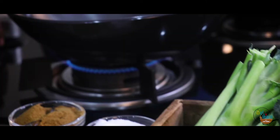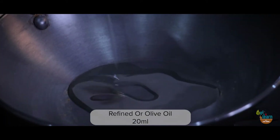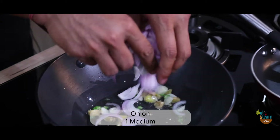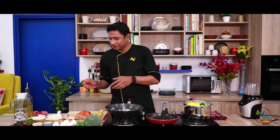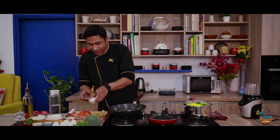I will heat the pan. I will add olive oil or refined oil. The pan is warm — we will add chopped ginger, chopped garlic and chili. We will sauté it. I will add some butter. I think butter is good here, so we will sauté everything together.